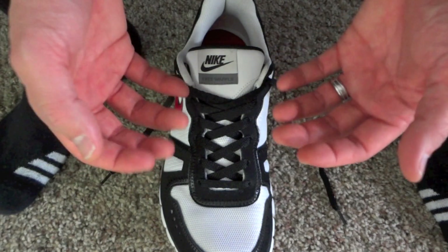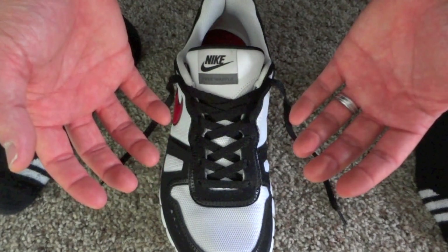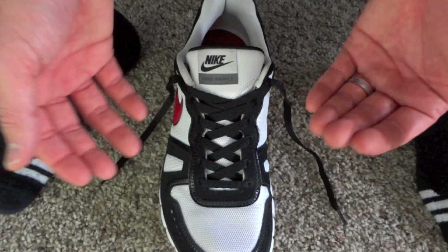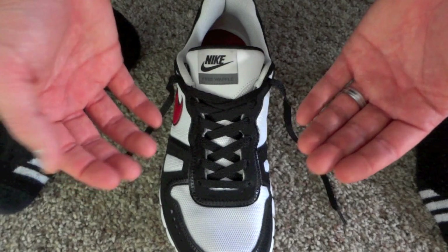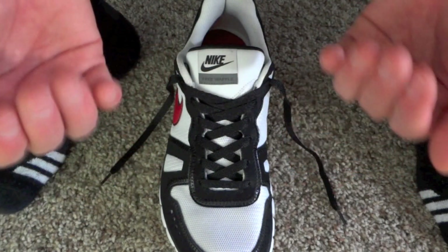This is an awesome option for those of you that have major heel slippage issues — no matter what kind of shoes you wear, your heels are slipping. Or for athletes that just want an extra security device in case your laces happen to come untied, you don't have to worry about it. Your shoes are going to stay snug until that play ends or until you get a break or a chance to retie your shoes.